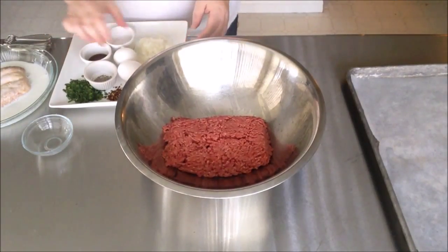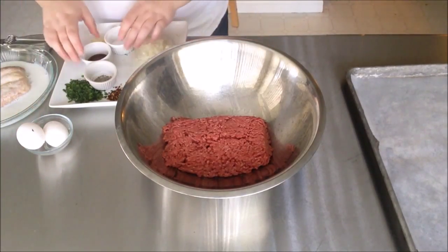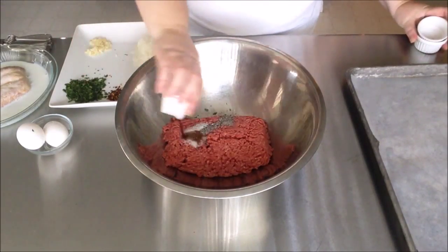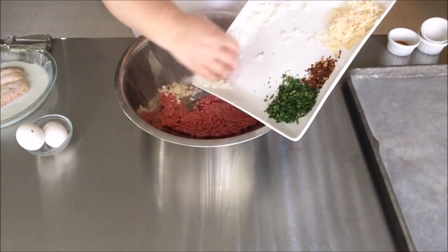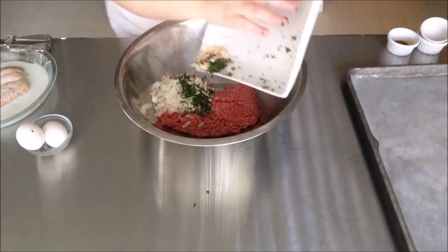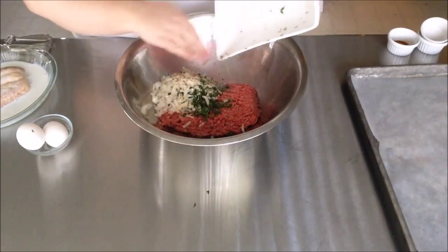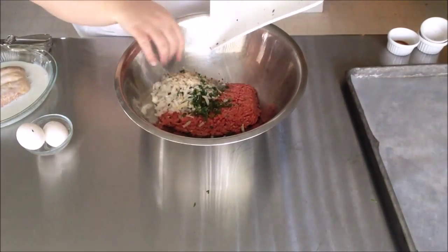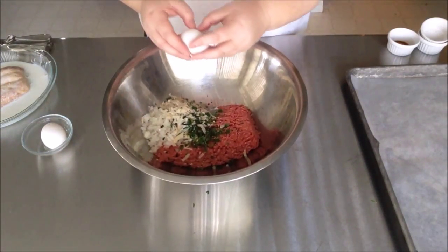We've started with our ground beef and now we're going to add all of our ingredients. We're going to start with the salt, the pepper, the Worcestershire sauce, the garlic, the onions, the Parmesan cheese, the red pepper flakes, and the parsley — parsley tends to be a little bit stubborn and it likes to stay behind on the plate. Next we're going to add our eggs.